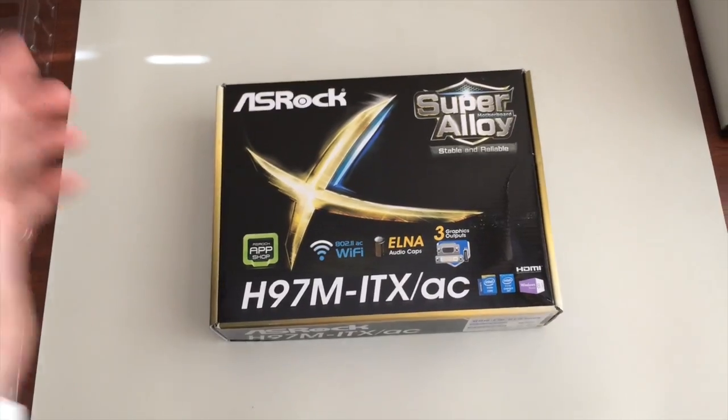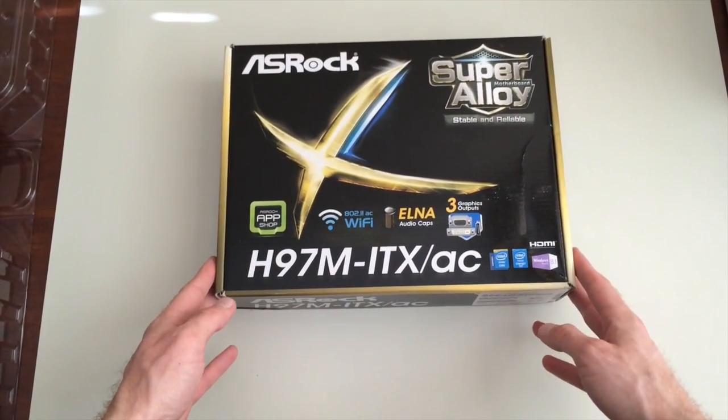This particular build we're doing is called a mini ITX build. It's basically the smallest standard that computers are made to today, really ideal for a gaming computer. You can move it around, take it to your friend's house, or put it by the TV — it's portable. Unless you want to drop like three grand on a Mac Pro, there's really nothing that's powerful in this size category.